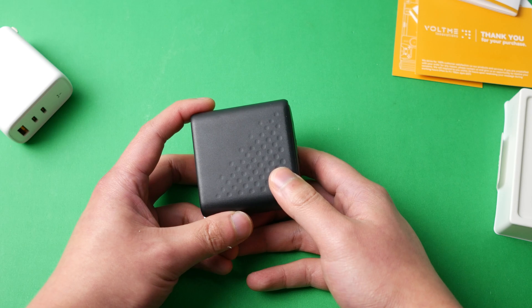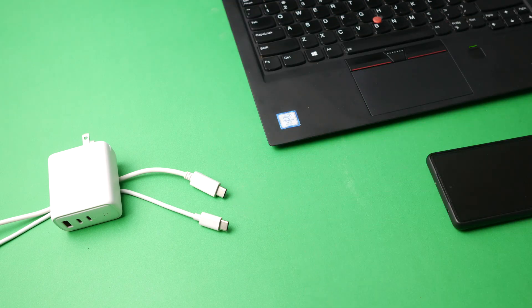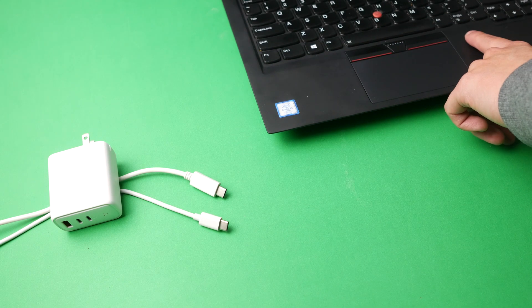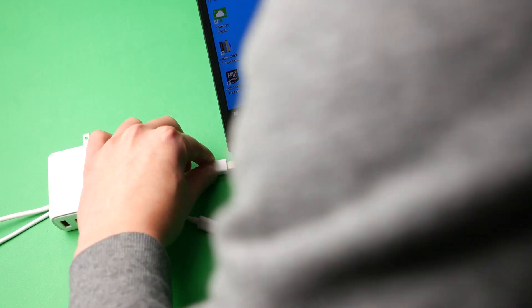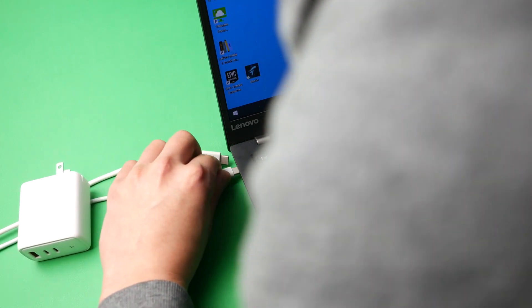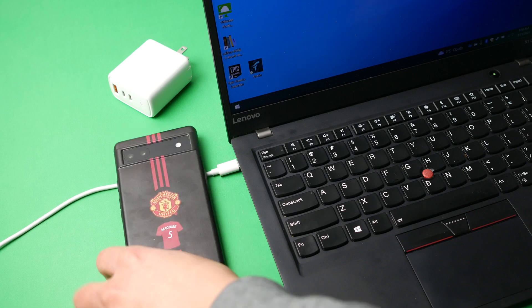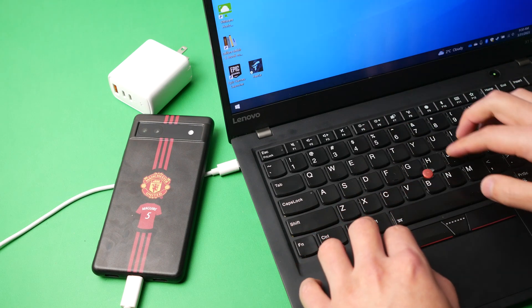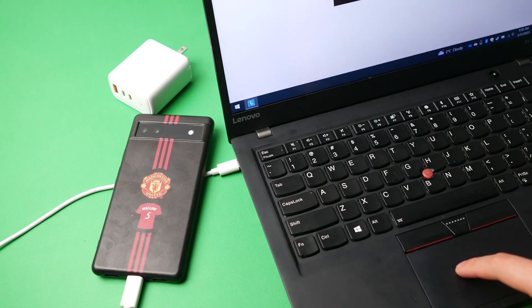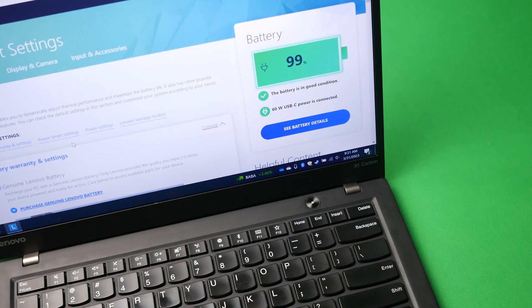Now I'm going to test these on my Lenovo laptop. For the charging test, I have the 100 watt charger plugged in with two USB-C cables. The USB-C cable is capable of very high wattage charging. I have my ThinkPad plugged in, and I'm also plugging in my cell phone. So we've got two things plugged in right now - my phone and my laptop.